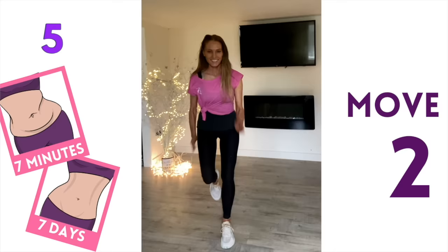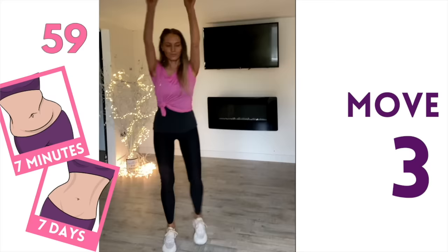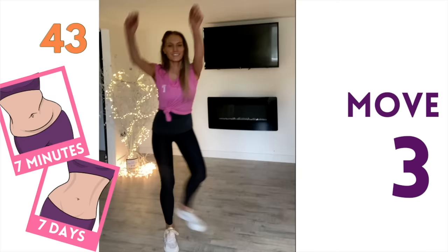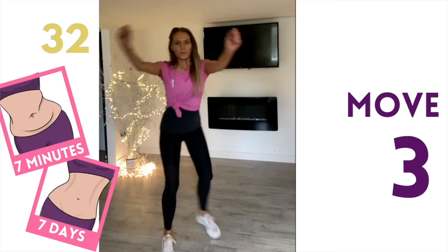For move number three, take your arms up and take one leg behind — step that foot behind and imagine you're pulling down a big sheet of wallpaper, really using control with those arms. I'm specifically working to shape that waist here — we're really working your internal and external obliques. Because we're adding in the arm movement, we're going to increase the calorie burn, which will help overall reduce excess body fat. Keep that going — we're really working into those abdominals.